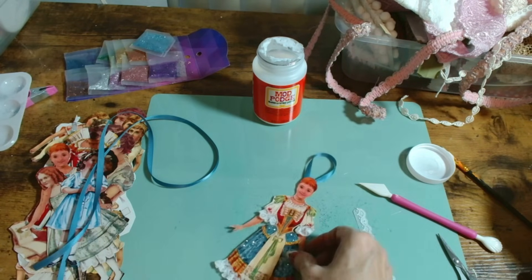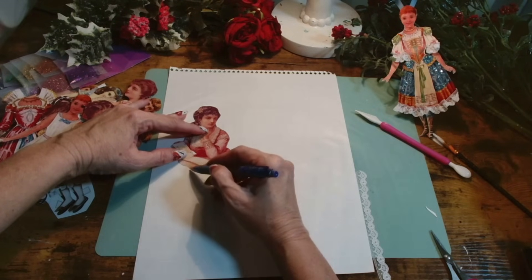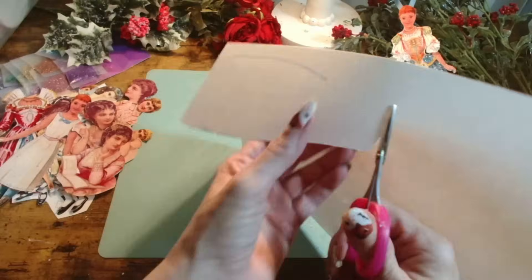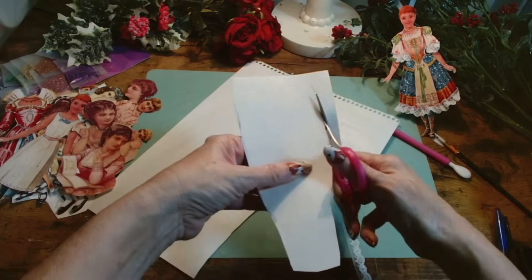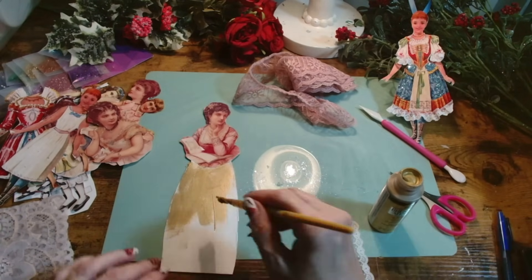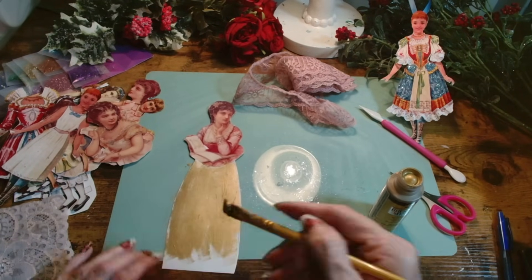Look at how adorable she looks — I love this little paper doll! I found a different type of paper doll which is just the top of her, because in those times they expected you to add the skirts yourself. So here I'm adding my own little skirt made out of some drawing paper I had around the house, and then I will embellish that little skirt to create a beautiful little vintage Victorian looking doll for the tree. I hadn't really seen too many paper dolls on Christmas trees, and I remember loving paper dolls as a child.